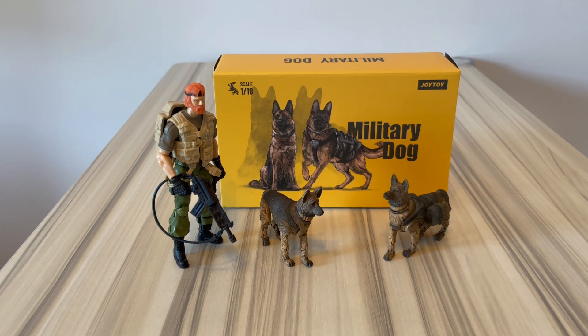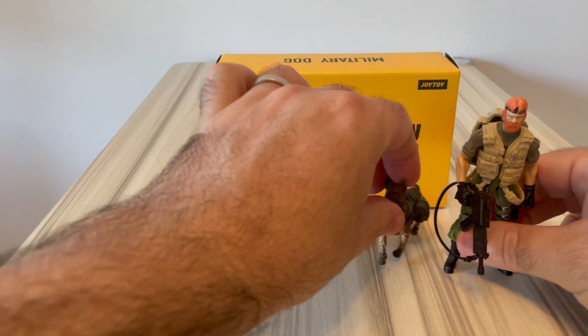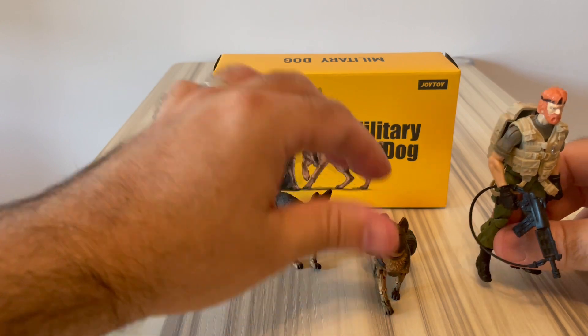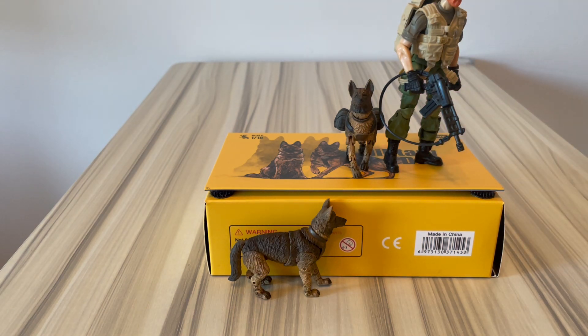These are probably the first articulated animals - or even the first animals - Joy Toy has made, and they are military dogs. I have a GI Joe figure here for comparison so you can make your own judgment. On the box you can get an idea, and yeah, maybe they are a bit smaller for German Shepherds.